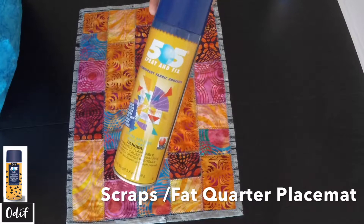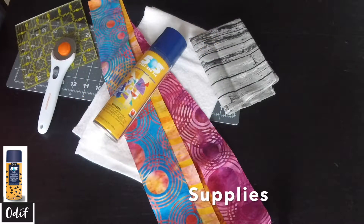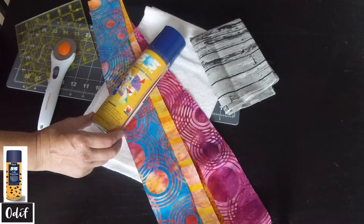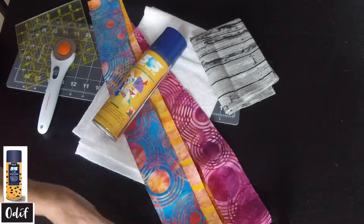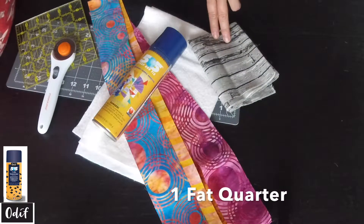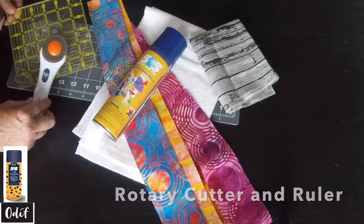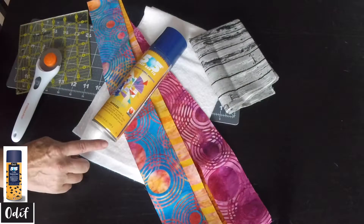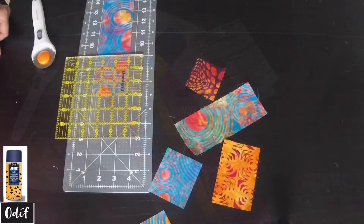How to make a wall hanging or even a placemat with fabric scraps, one fat quarter, and our 505 supplies. We will be using 505 temporary fabric adhesive, as well as fabric strips left over from a previous project, a fat quarter, the cutter, ruler square, mat, and batting — in this case 100% cotton.